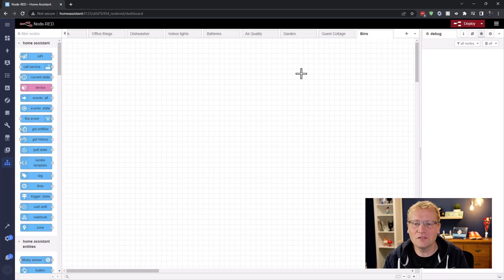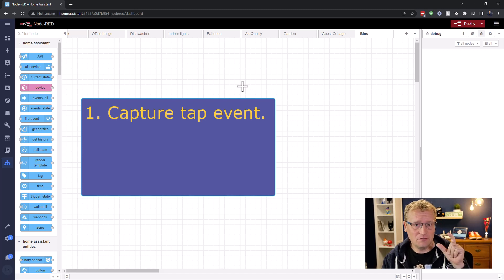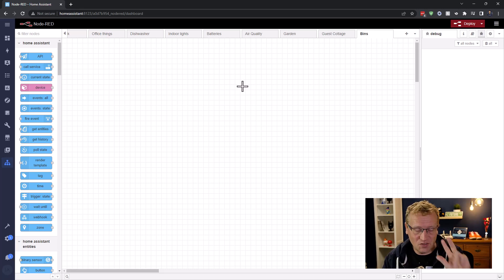So there are three things I need to do. One: I need to capture the tagging — as in touching the tag with my phone. Two: I need to be able to send a notification if the tag has not been tapped. And three: I need to reset the notification cycle so that it can start for the next week — so when the bin has been picked up, reset and say 'have you put the bins in the road?' That's the plan. Three steps.